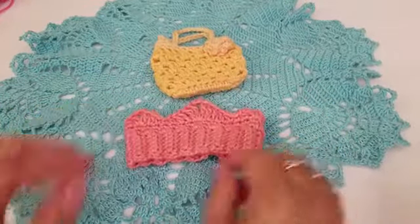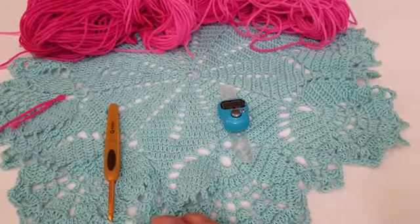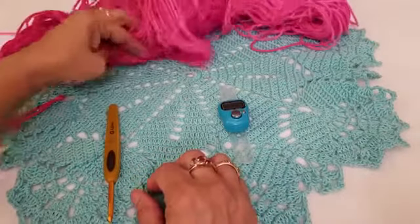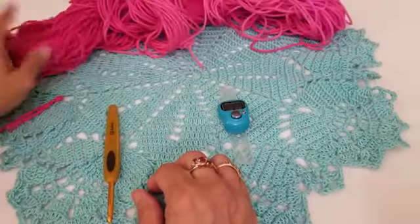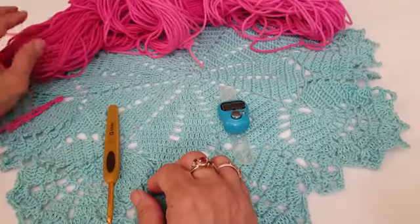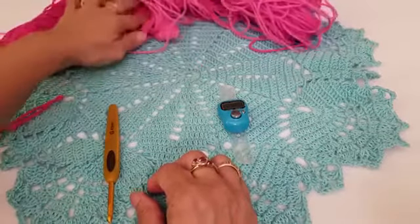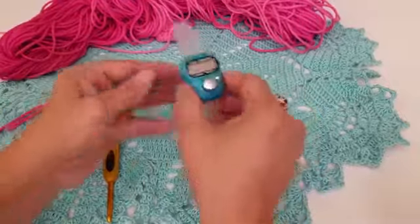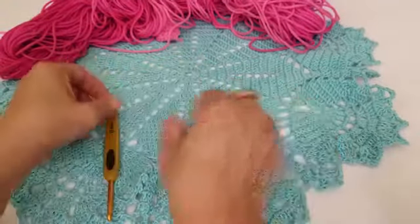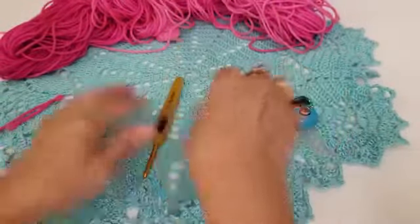To make the crown and the purse we're going to use the same yarn we used for the dress — Red Heart Super Saver Ombre yarn in the fuchsia color, which is a size 4 medium weight yarn. We're also using a stitch marker to mark our rows and a size G crochet hook.